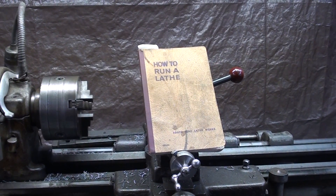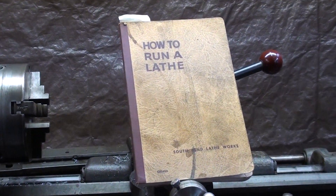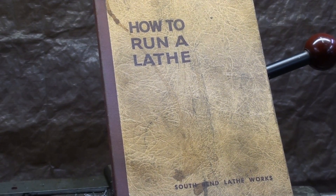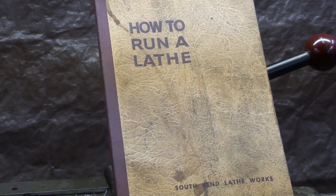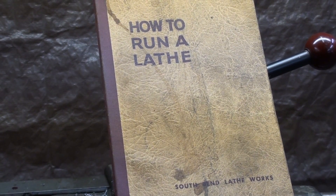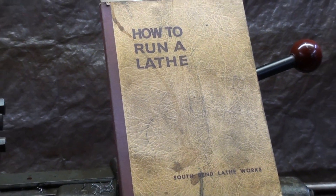If you have a South Bend lathe, make sure you get a copy of 'How to Run a Lathe' — it's available in reprints as well, and I think some free copies are somewhere on the internet. It's the Bible for the South Bend lathe. By the way, I do have a 40-chapter series entitled 'How to Run a South Bend Lathe' — you can see that in some of my promos.